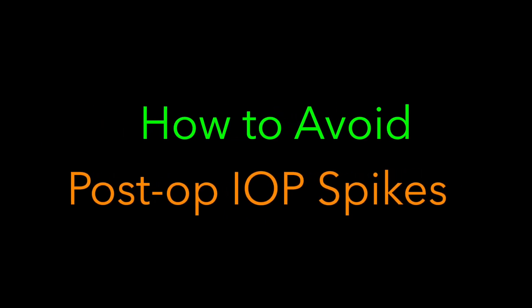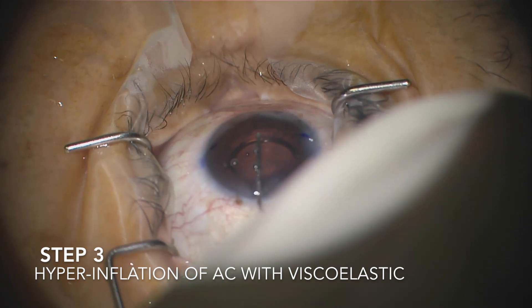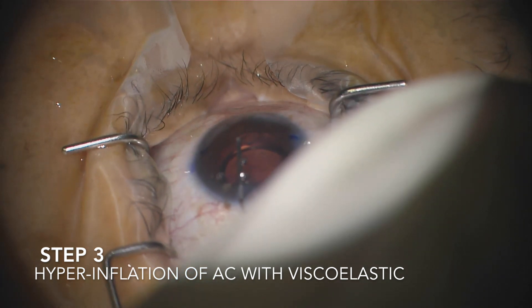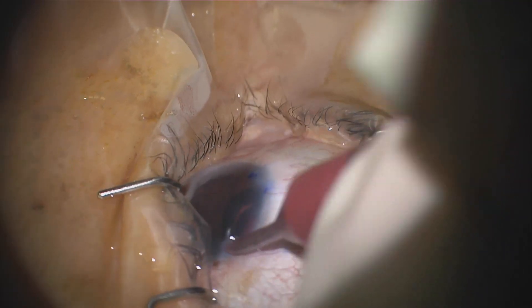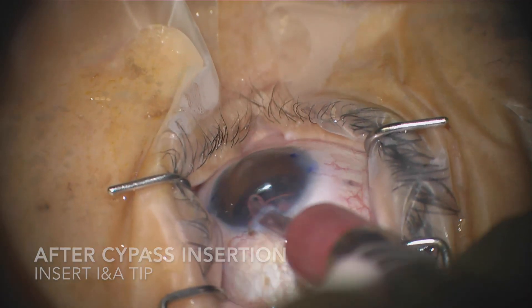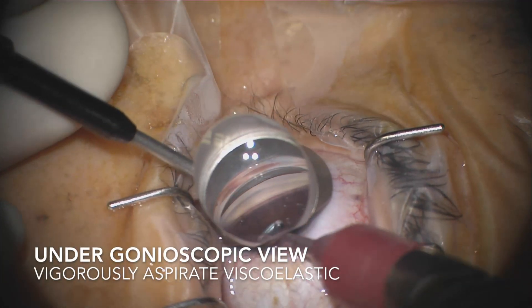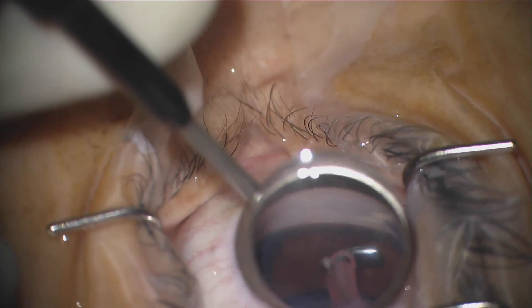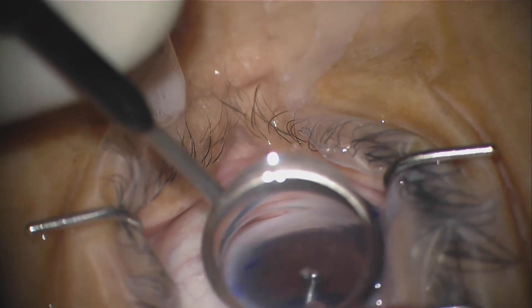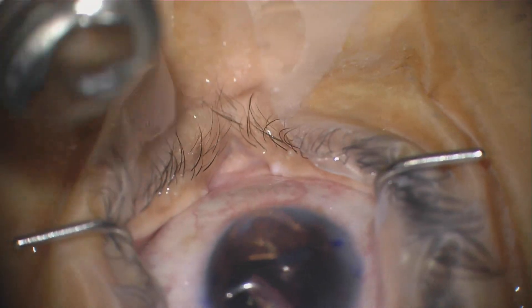Moving on to avoiding postoperative pressure spikes. Remember in step 3 I told you to hyperinflate the anterior chamber with viscoelastic? Well, it's important to get all of that viscoelastic out to prevent pressure spikes. So after the successful CyPass insertion, use your irrigation-aspiration unit in order to get all that viscoelastic out. I like to do this under gonioscopic view so that I can take care not to dislodge the CyPass and make sure that it's properly seated.